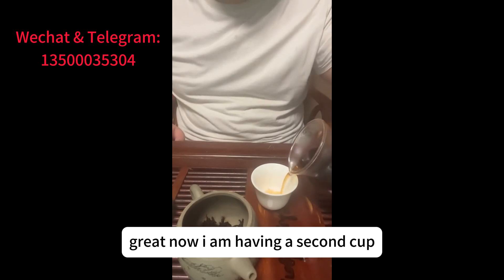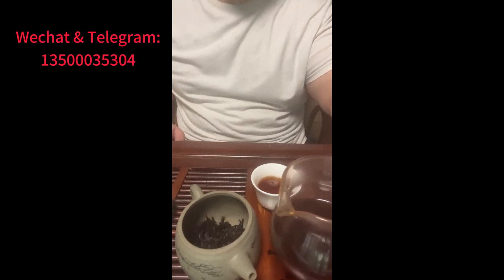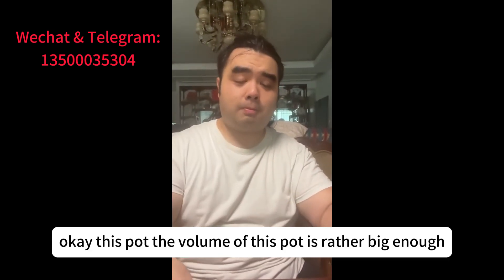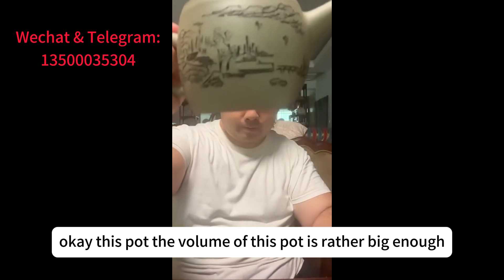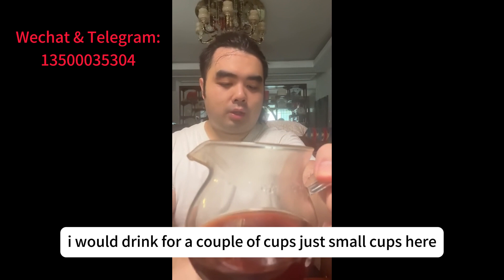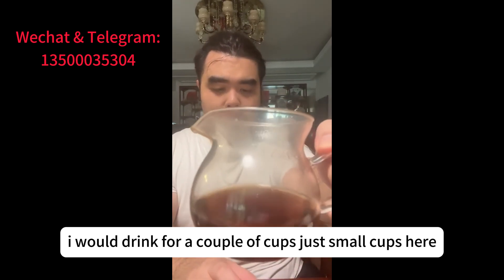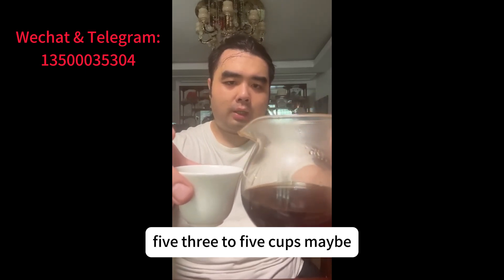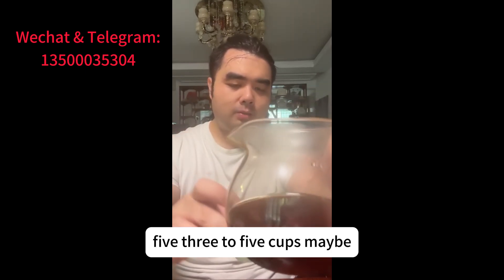Now I'm having a second cup — still the first steep. This pot has a rather large volume, so even the first steep I would drink for a couple of cups — maybe three to five cups.